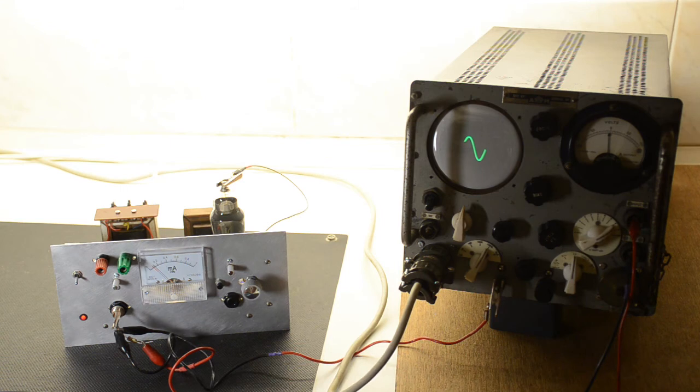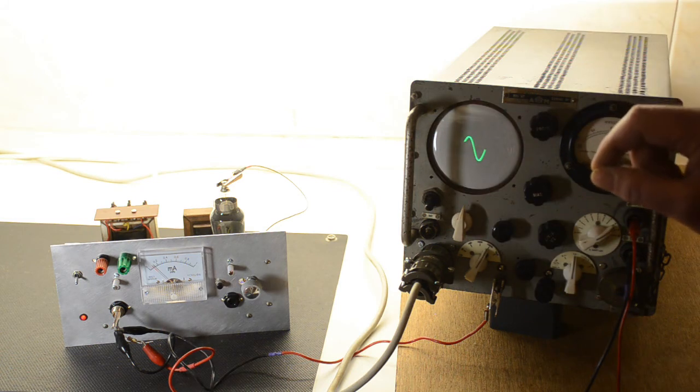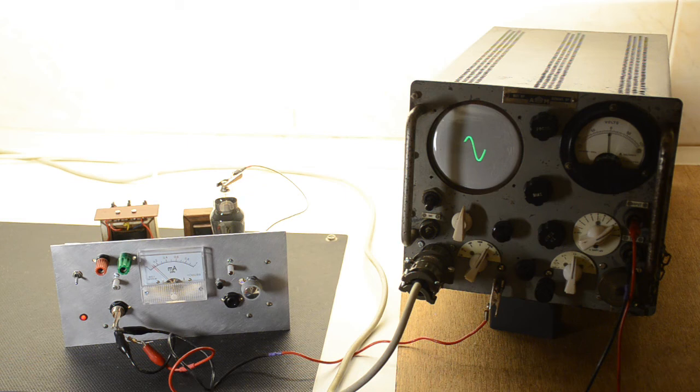So there you go — that is a basic phase shift oscillator using valves. Pretty much any pentode will work in that, but watch out for triodes. If you're going to use a triode, don't use a low-gain or medium-gain one — it might not work. Remember that even with a reasonable-looking waveform, distortion figures are not very good. I hope this has been some help, and use the values given here — at least you know that it will work for you.